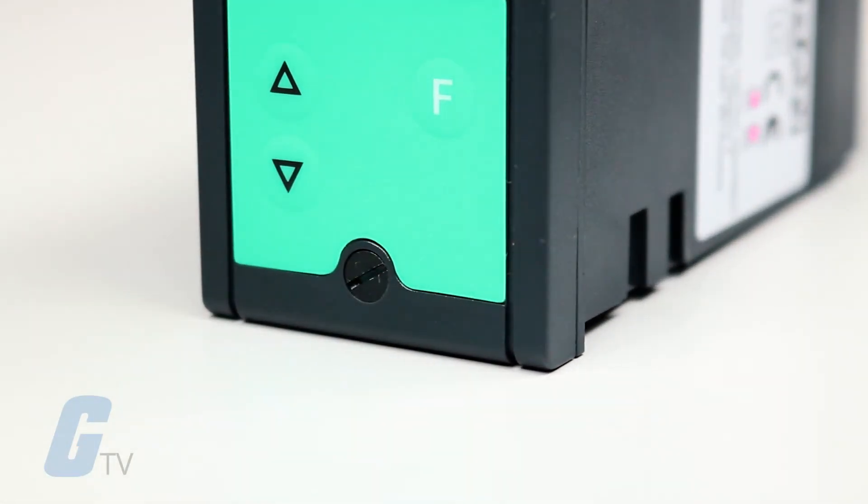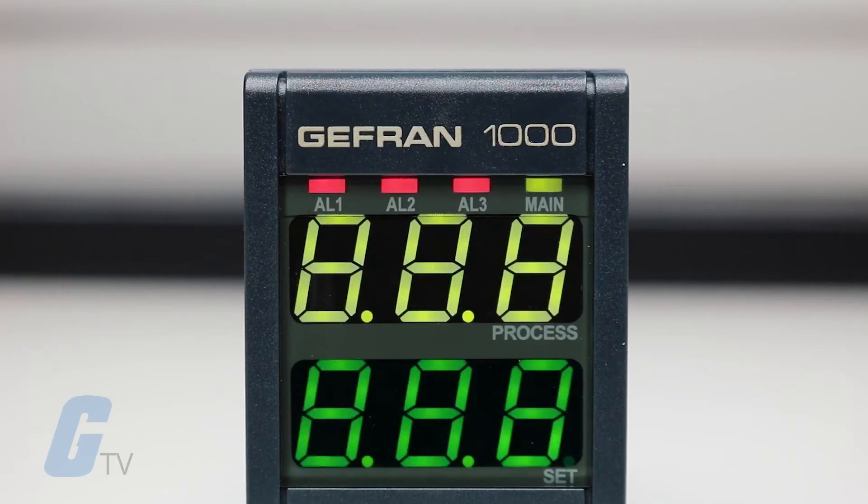The faceplate features 3 input keys, 2 green LED displays with 3 digits, and red LED indicators for the 3 alarm relay outputs and a green LED for the main control output.